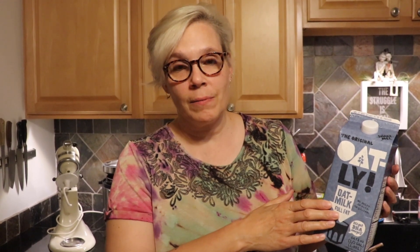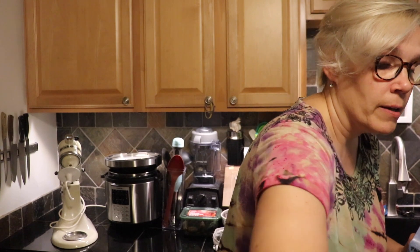Since this is a white bread and not like an Italian bread, instead of water we're going to be using a non-dairy milk. I'm using this full-fat oat milk, but I think any non-dairy milk would be really good. I just really love the consistency of this. We're going to start off by putting in one and a quarter cups.